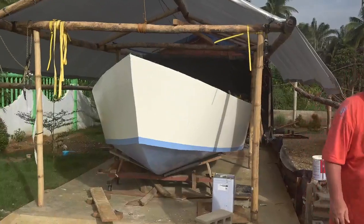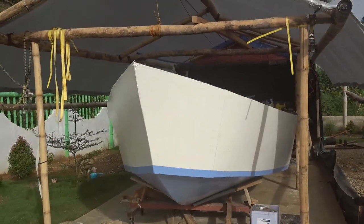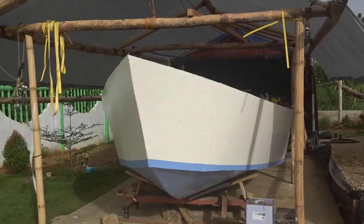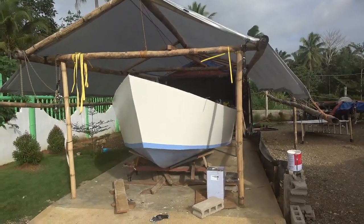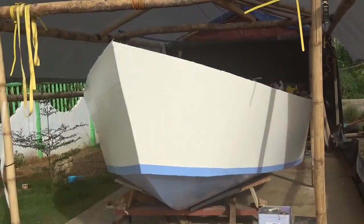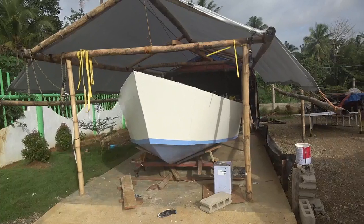It's a boat. A speedboat? A fishing boat. Yeah, fishing. So you're a fisherman? Yeah, I'm going to do a bit of fishing. It's like... my boat's in the UK as well, anyway.